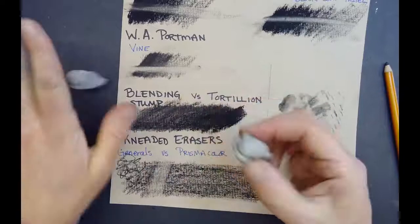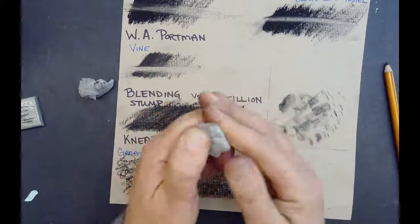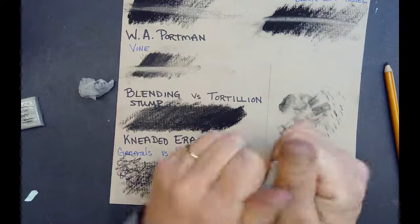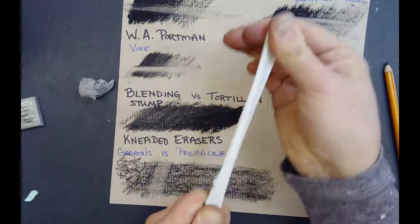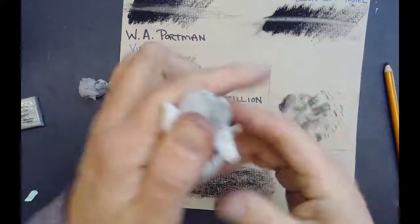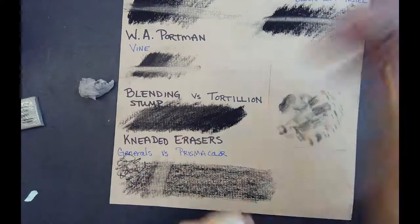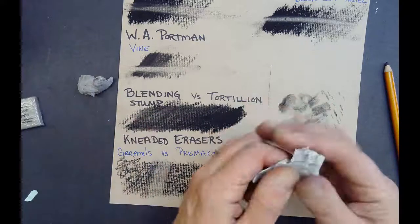Prismacolor. This one's a little bit harder, it's more difficult to manipulate. I'm putting a good amount of pressure on there, but once I get some heat from my hands in there, it does get easier to manipulate and it gets softer. But it clearly has a lot more stretch, which I personally like. If I pull fast and it's still cold, it snaps. But even then, you can see it's much smoother versus the chunkier one from the General's.